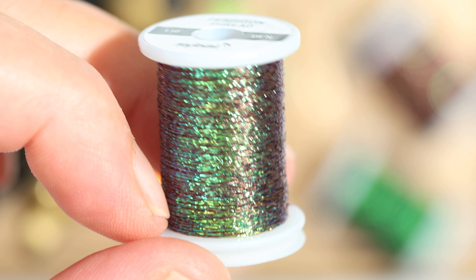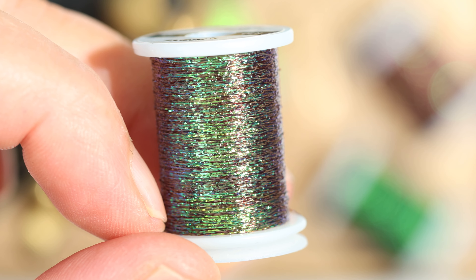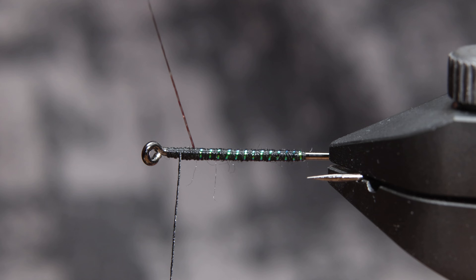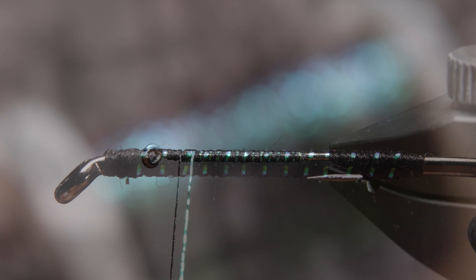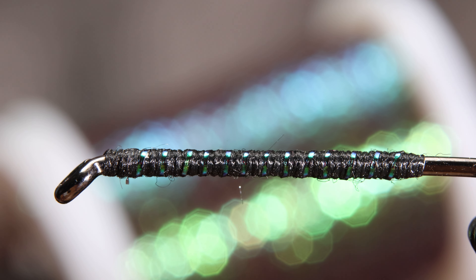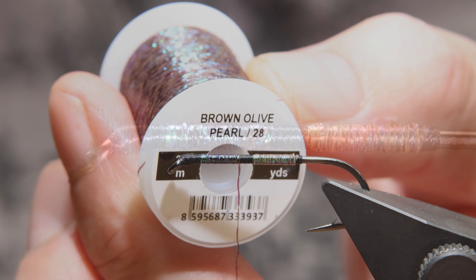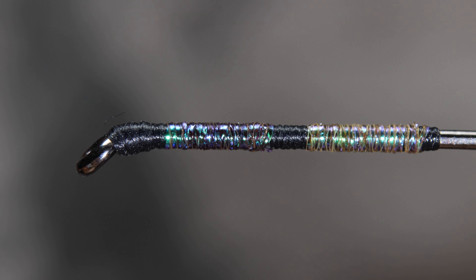Perdigon threads are a tinsel with a thin braid with a pearlescent or UV sheen that gives Perdigon designs a new design. Thanks to the braid, the tinsel has reflections at different angles, so the effect is different from regular flat tinsel. It is a great solution for ribbing or the whole body of the nymph.